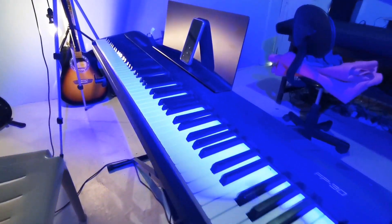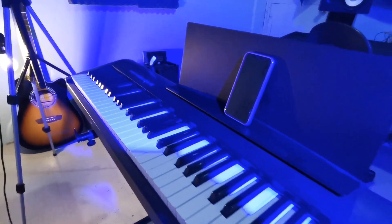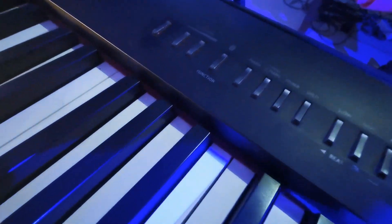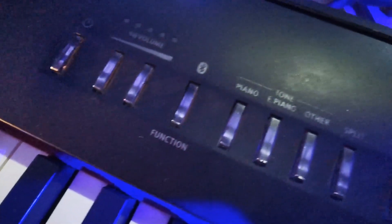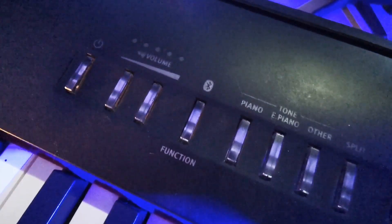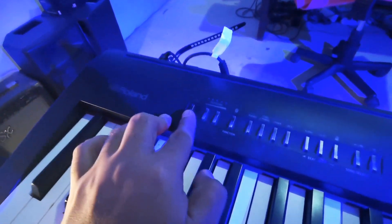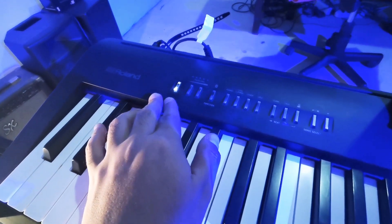In this video, I will be showing you how to connect your iPhone or iPad iOS GarageBand to your Roland FP30 or FP30X Bluetooth, or any Roland Bluetooth product. If you have questions, you may comment down below. Let's start.